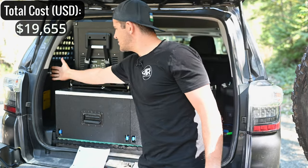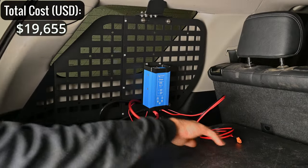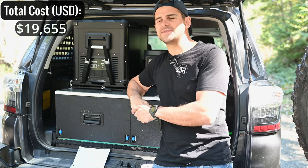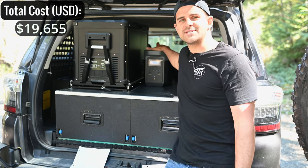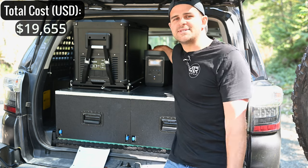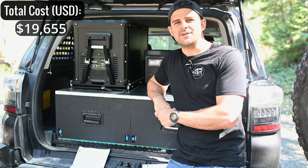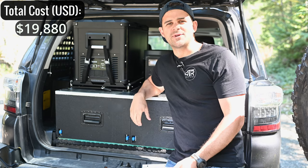Mounted to the molle panel back here is the Victron DC-DC converter — a voltage booster. It takes 12V from the vehicle battery, boosts it up to around 28 volts, and feeds it through the solar port on the EcoFlow Delta 2 to fast-charge it while driving. It eliminates the need for a dual battery setup. The Victron unit was about $150, and all the wiring, breaker, and components were another $75. I have a dedicated video on the channel for this setup.